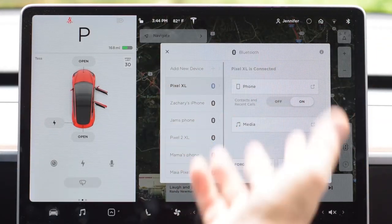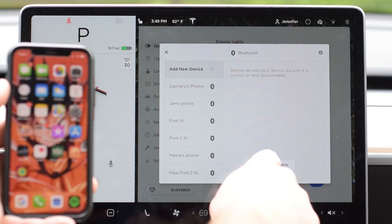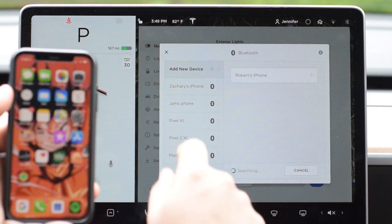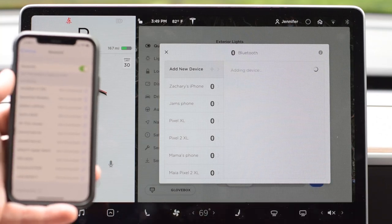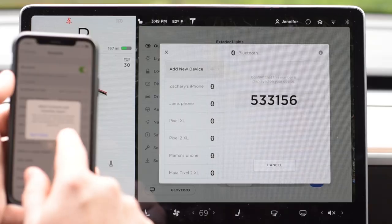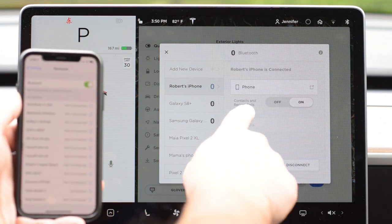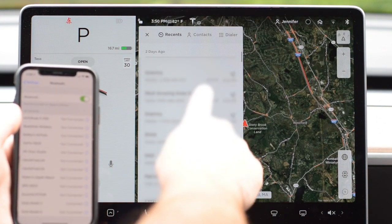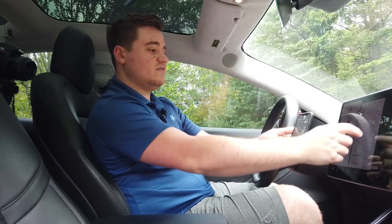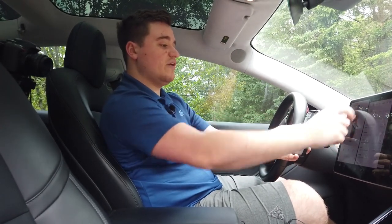If your phone isn't on the Bluetooth list, you'll need to add a new device. We'll do that now with Bobby's iPhone. On the Tesla screen, hit 'Add New Device,' then 'Start Search.' Select Robert's iPhone. Then on the iPhone, go to Settings, find Bluetooth, and a pairing request will pop up — hit Pair. You can choose to allow your contacts to sync, and then it connects. Once connected, you can see recent calls and contacts to call directly from the car while driving.